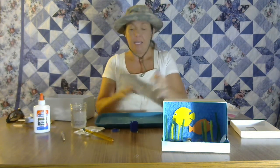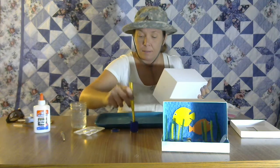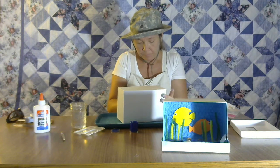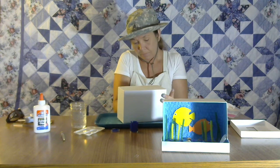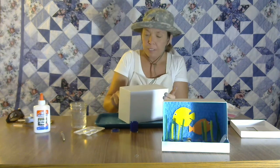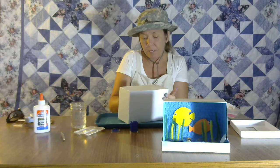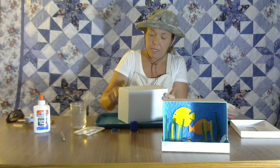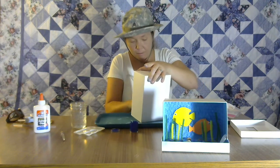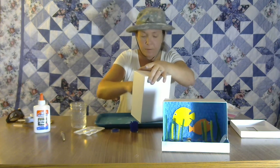Now we are going to paint the bottom and the sides. You can kind of flick your brush around to make it look wavy. Water is not perfect, so your painting does not have to be perfect either!